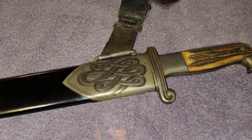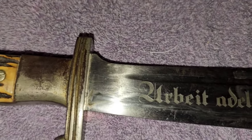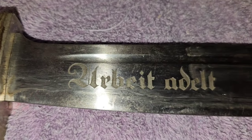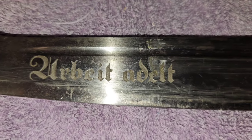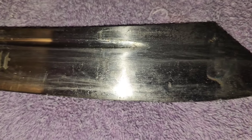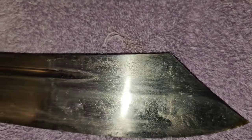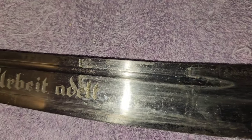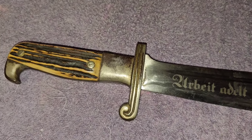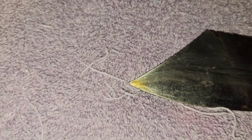Now I'll show you the blade on it. The blade has just got a few scratches on it, but that's just from going in and out of the scabbard. Now we'll flip it over here and show you the other side — comes to a nice point.